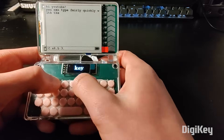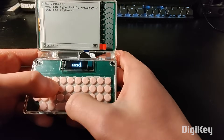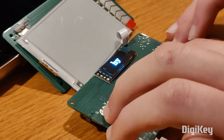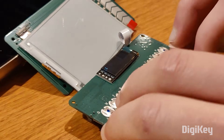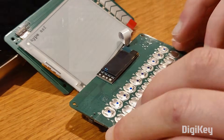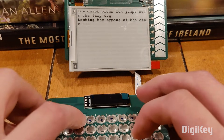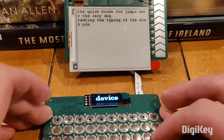E-ink is great for battery life since it can hold its display without drawing additional power. But it's not great for moment-to-moment interaction because the refresh rate is so slow. That's where the OLED comes in — it's a small screen just above the keyboard that shows the current word you're typing. When you hit Space to move to the next word, it commits the new word to the e-ink display.